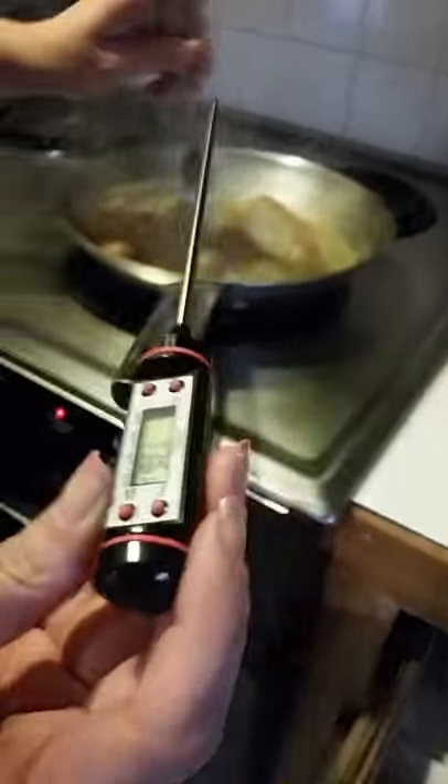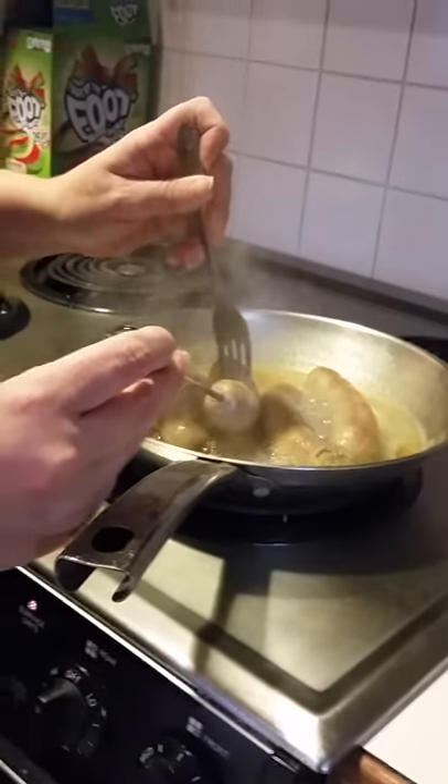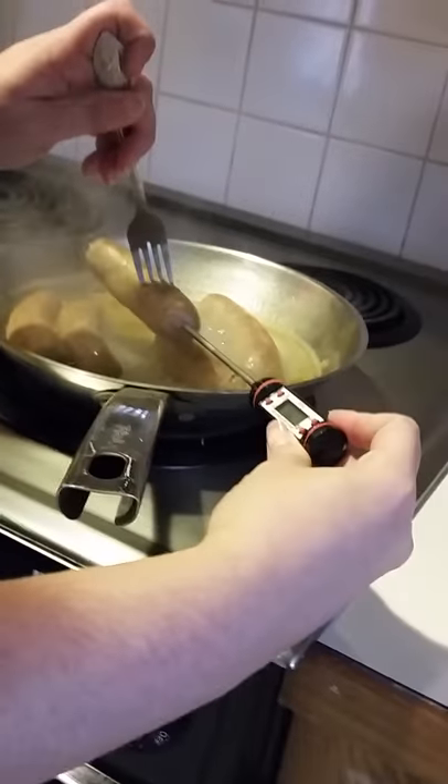I'm going to go ahead and grab one and stick it in there. We're looking for 160 degrees. I think we're good — we are more than good.